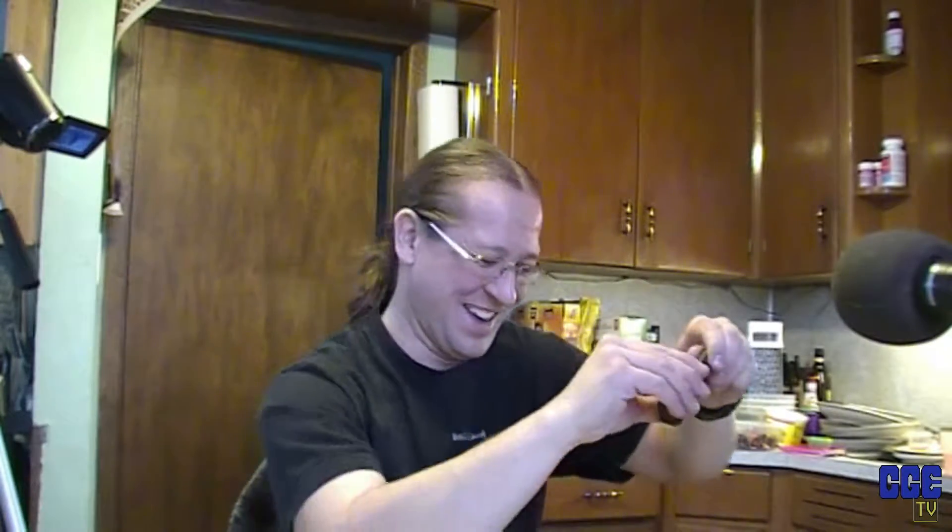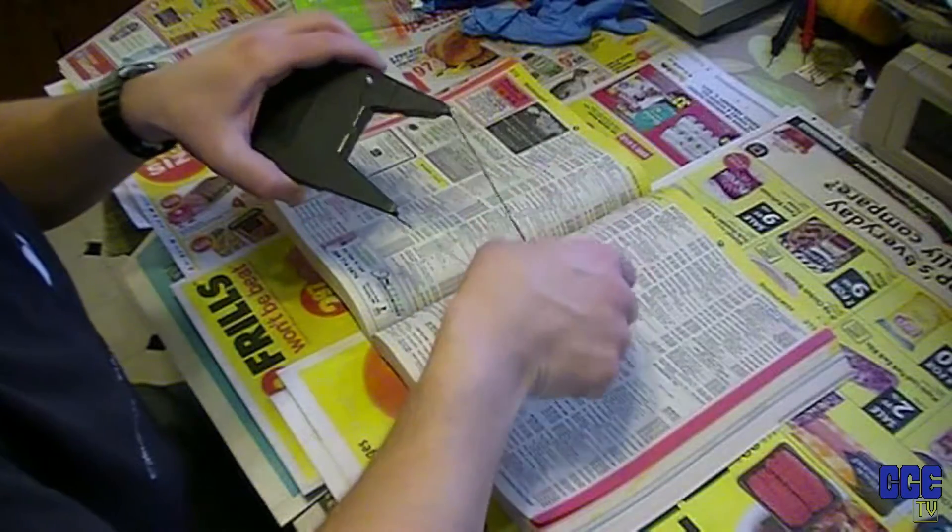So what we're going to do - I picked up some stamp pad ink and this is what we're going to use to refill it. I don't know how well this is going to work, but we'll see. It's something I read online on how to do this, so we'll find out.